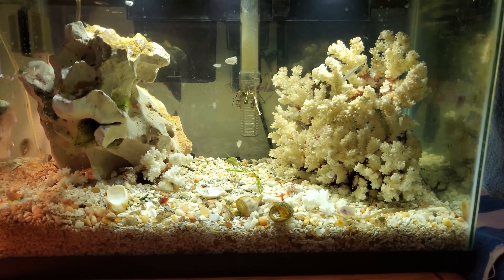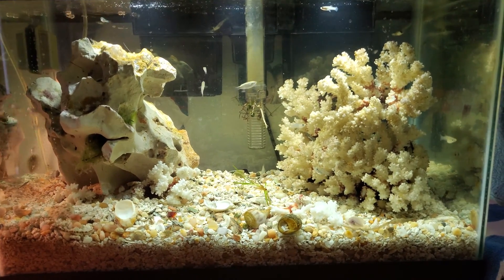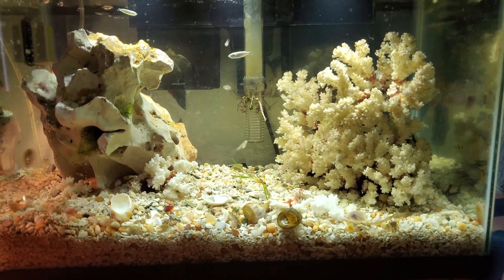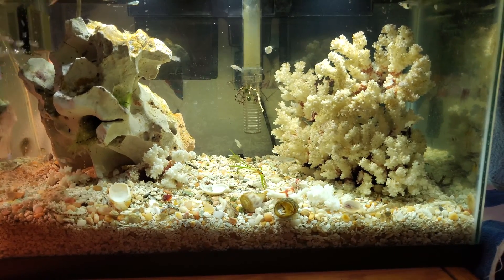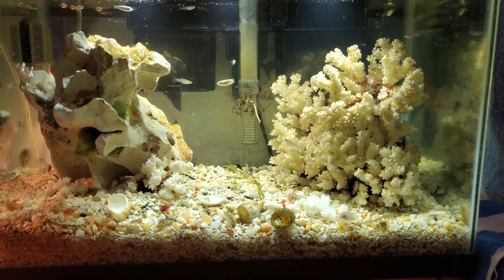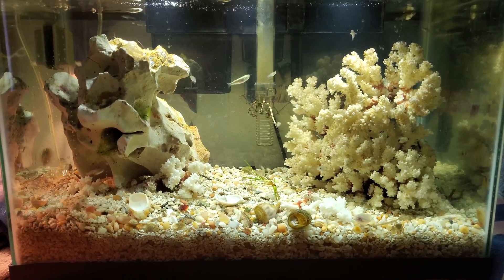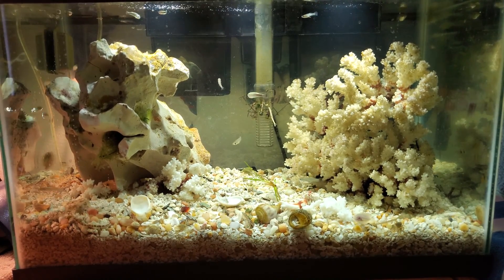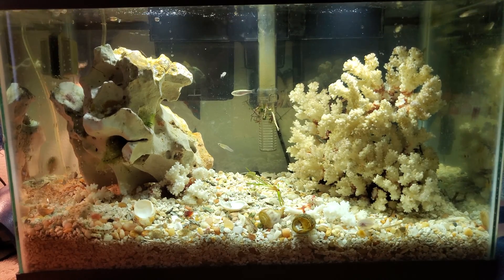Hi fish people, this is my 10 gallon brackish water fish tank experiment. When I say experiment, what I mean is I was looking on YouTube to see how people keep brackish water fish, and I ran into the problem that I think we're talking about two different things — because people were buying salts and conditioners and everything.